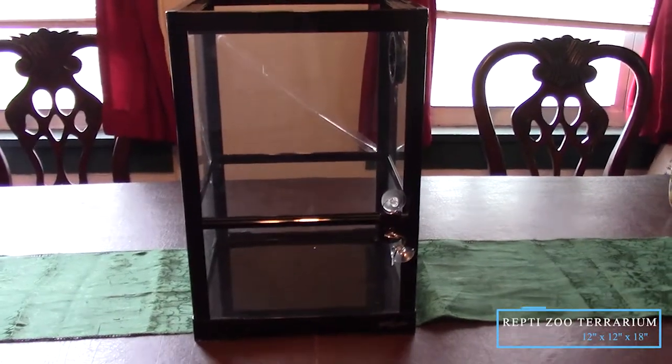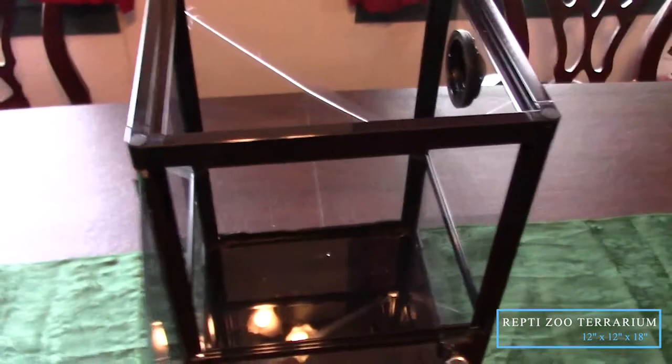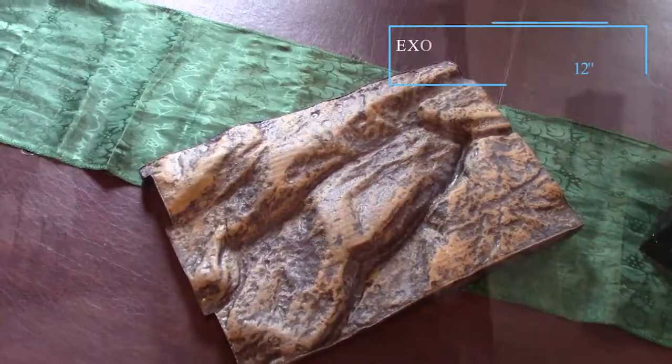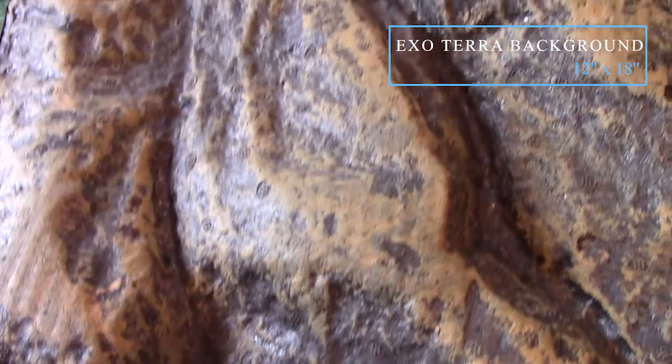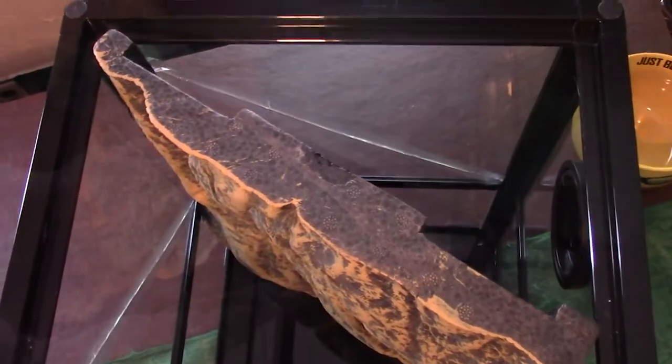So let's start building their new home. This is the Reptizoo Vivarium measuring 12 by 12 by 18 inches. Although mine arrived with two broken panes, they will not harm the little guys while the new ones come in. Now Exoterra has a similar size vivarium, so I purchased their rock background for this build. It's not too bad of a piece at all, but unfortunately it's a little tight, so some trimming must be done.